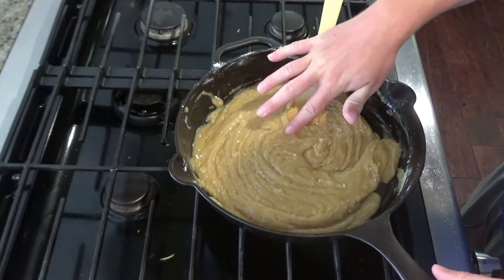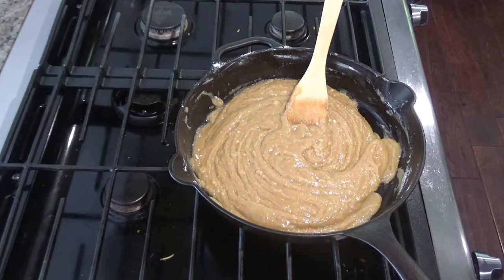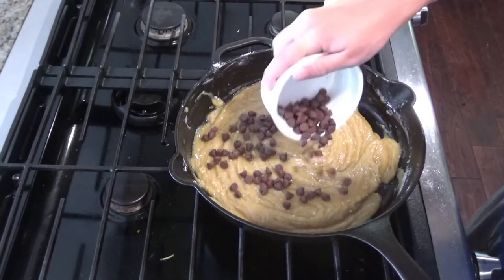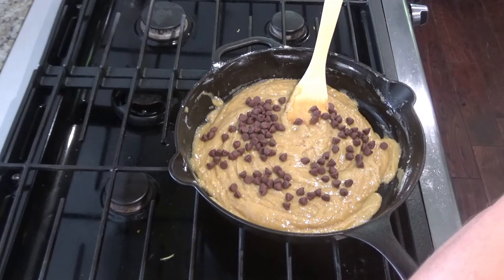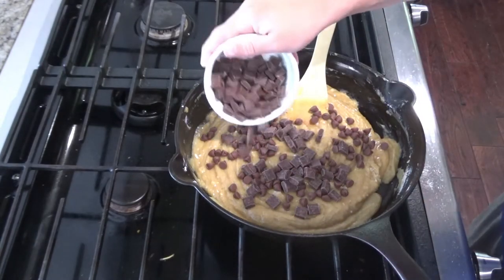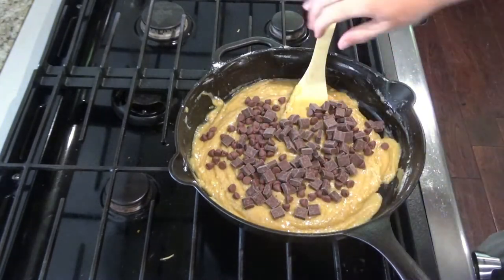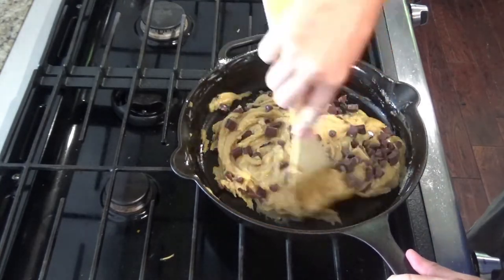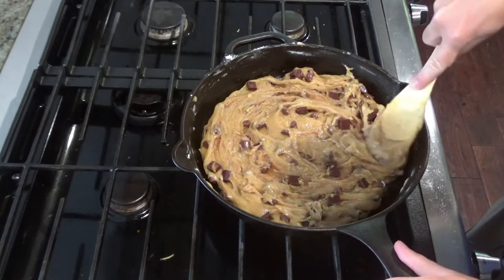Before you add the chocolate, make sure your dough is not too hot so your chocolate does not melt. Add three-quarters of a cup of regular milk chocolate chips and then three-quarters of a cup of dark chocolate chunks. Go ahead and spread the dough out to the edges.